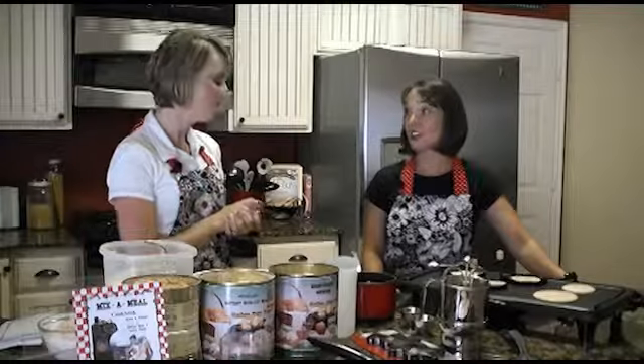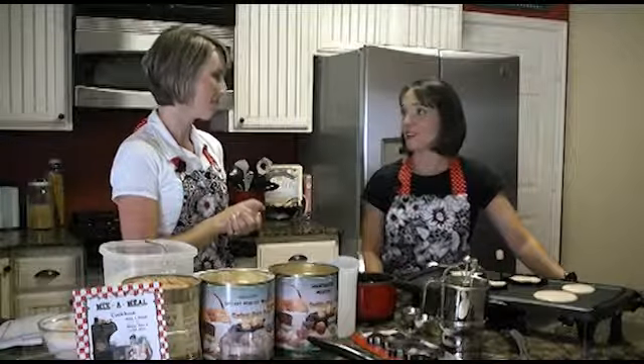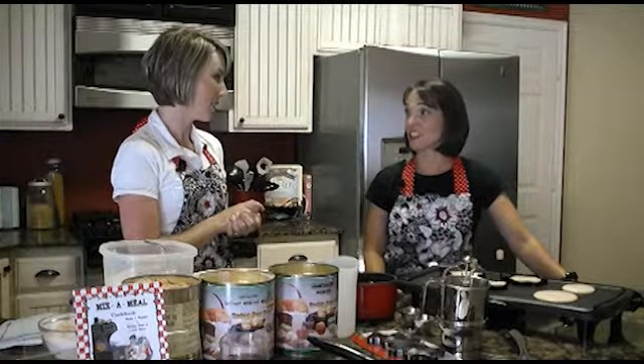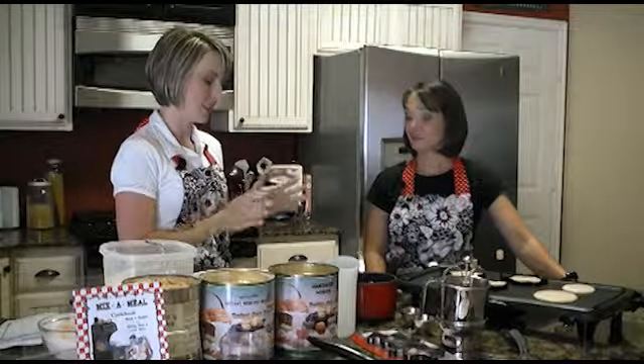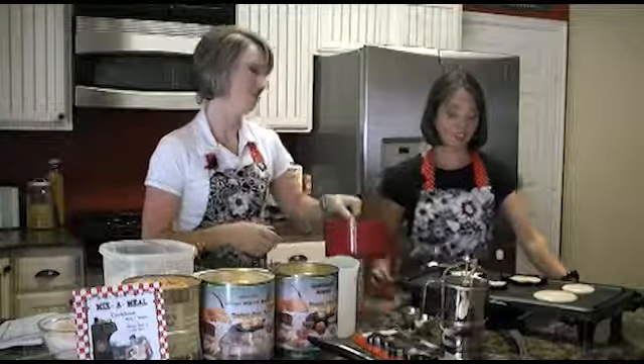And again, saving money — that's always something that families should be doing. We all have to do that with the economy these days. It's just very handy. All these things you have in your kitchen and you're ready to go; you don't have to go visit the grocery store.